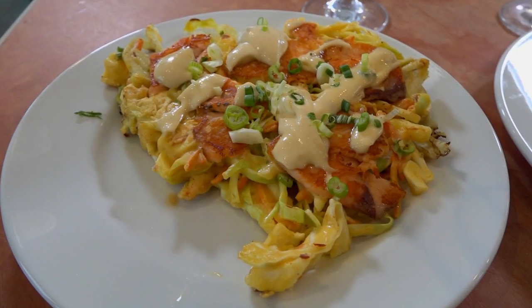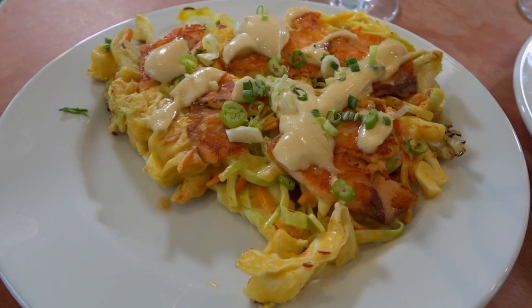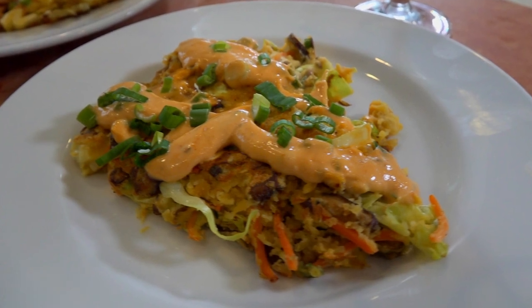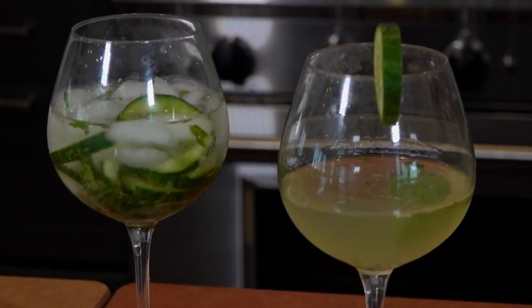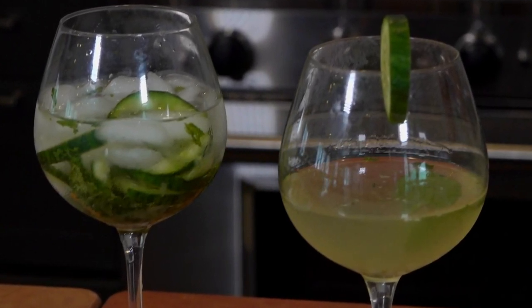This week on Simply Ming, we're cooking at home — Simply Ming at Home. We're doing a smoked salmon okonomiyaki with fennel and classic Worcestershire on top, and then a vegan version that's rice flour based and gluten-free with shiitakes. We're also starting off with a cucumber sakitini and a non-alcoholic cucumber mint spritzer. I have a very special sous chef, the one and only Henry Tsai.